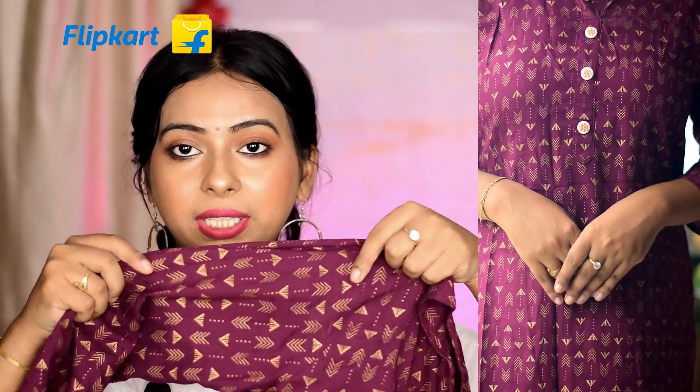This is a printed kurti — you can see the work on it. It's not stitched work. I haven't washed it yet so I can't really say whether the print will stay for a while.